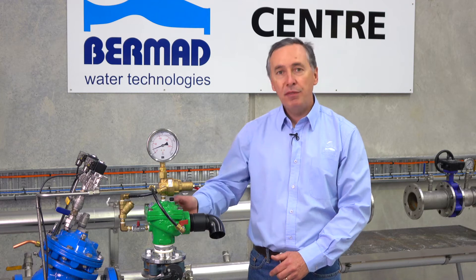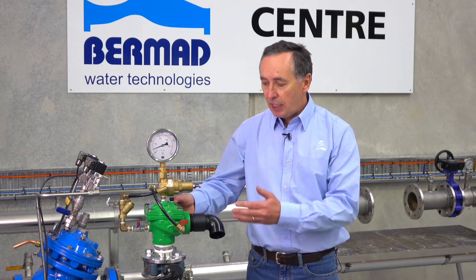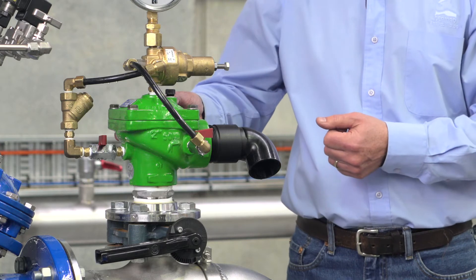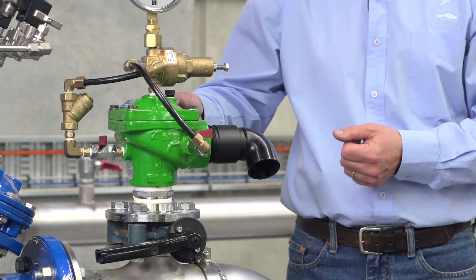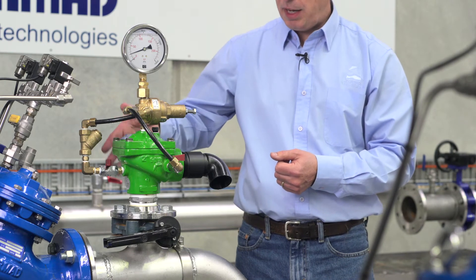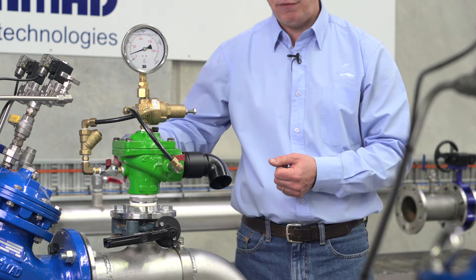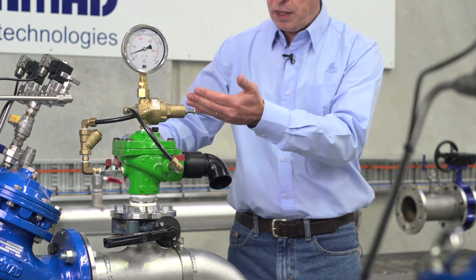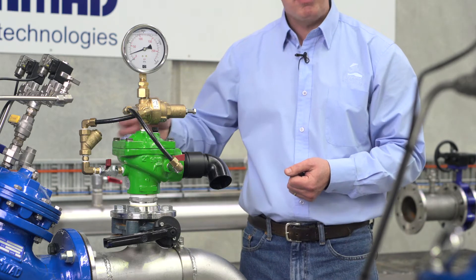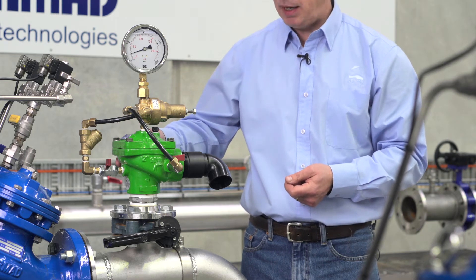The purpose of this brief video demonstration is to show how to set a Bermad model 43Q pressure relief valve in the field. For this demonstration we have a Bermad 2 inch angled pattern 400 series valve with a PC3Q bronze pilot, with a spring range adjustable from 0 to 16 bar.